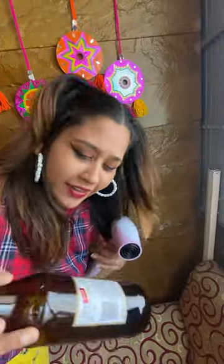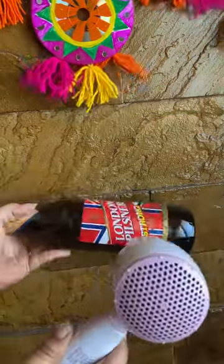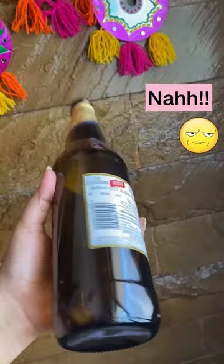They just blow dry and heat up the sticker and you know it just peels off easily. Does it actually work though? Nah, not at all. It's all the same. I did heat it for a good three minutes.